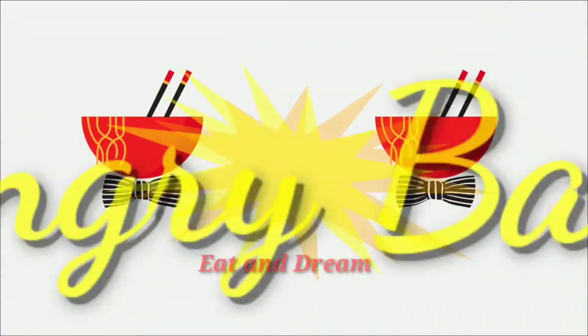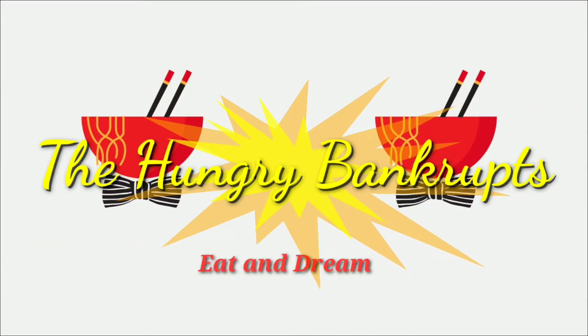Hey guys, this is Upasana Chatterjee and welcome back to my channel, The Hungry Bankra. Today we are going to have a cooking vlog. I don't know how to do it, but if you start the video, please subscribe and share the video.